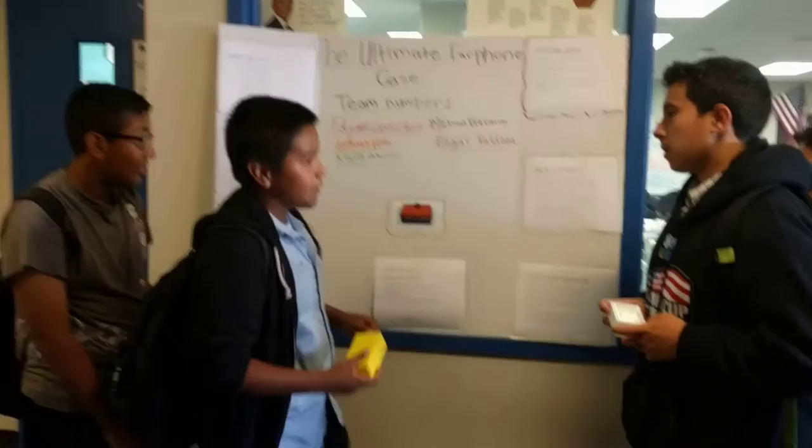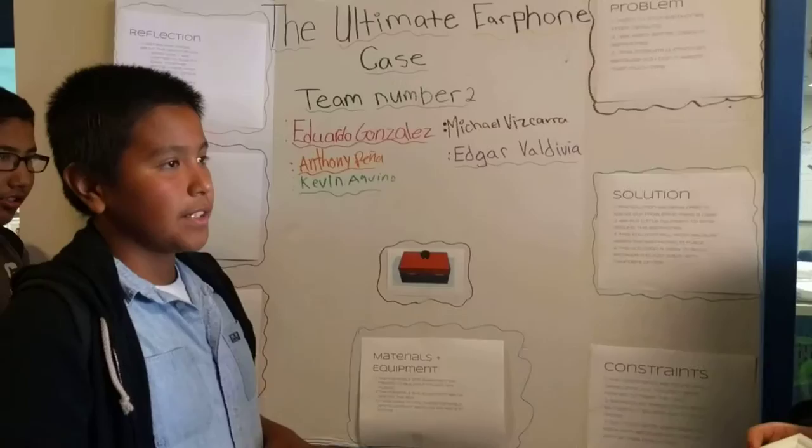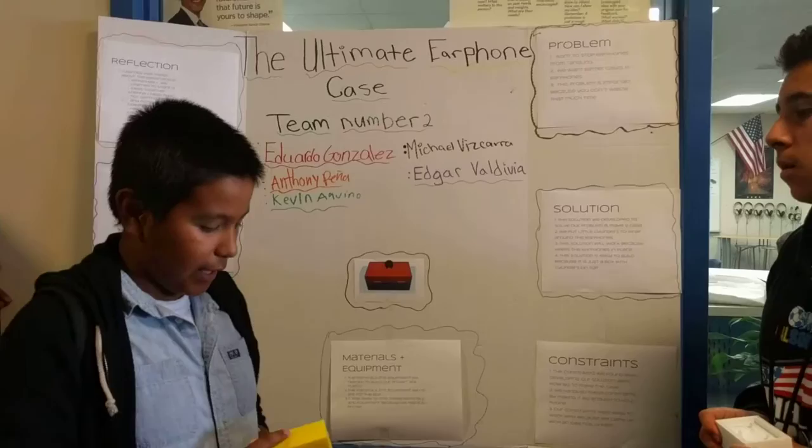Another thing we did, we used Tinkercad to make this prototype right here, so you can see a 3D model of it. We also used the Airwolf 3D printer to print it out. This prototype doesn't work right now, but later on we're going to make a new prototype where the hinges open so you can wrap it around. Thank you for watching.